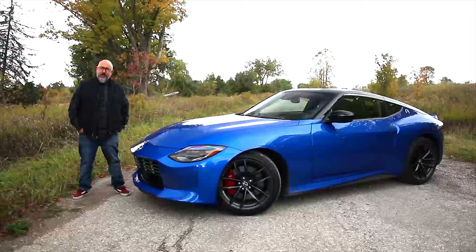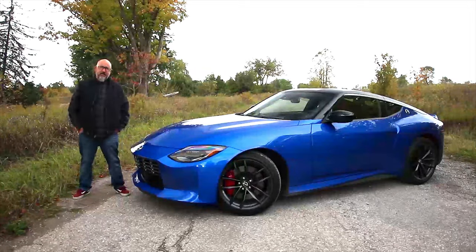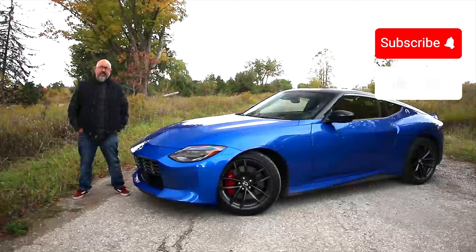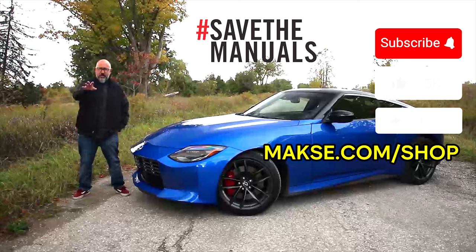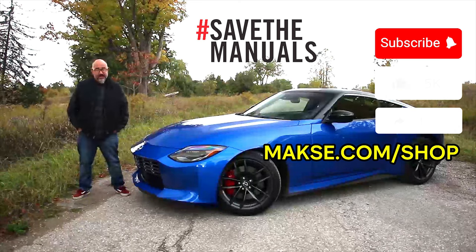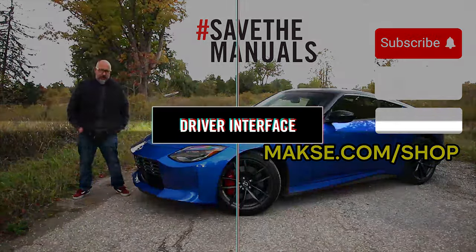Did you know that 80% of you are not subscribed? It's true — I checked the stats. So do me a favor: hit the subscribe button, like this, share this, tell your friends, and be sure to hit up our merch store. There's lots of great stuff for driving enthusiasts like us, including our very popular line of Save the Manuals merch.